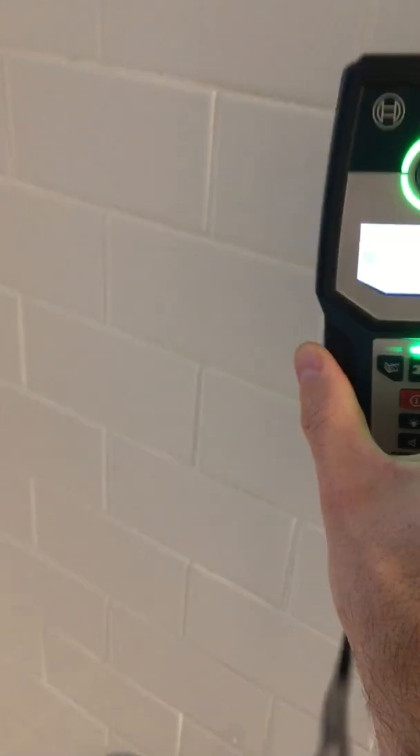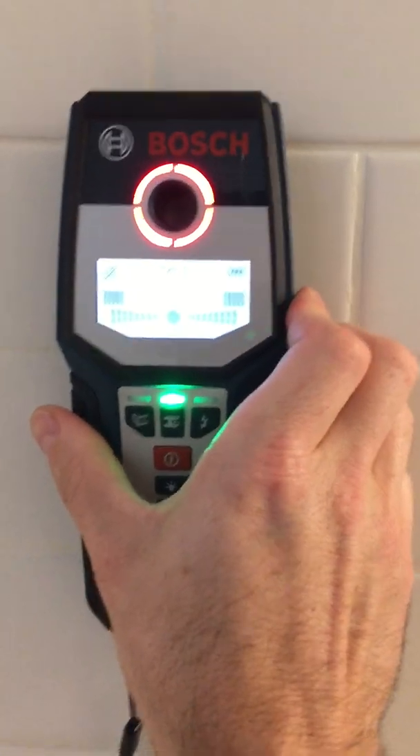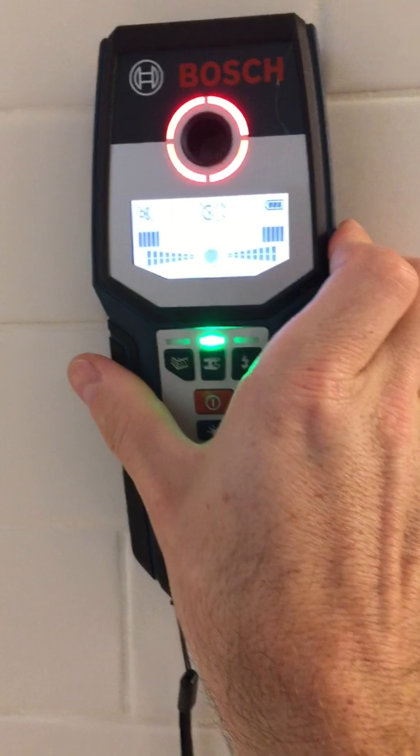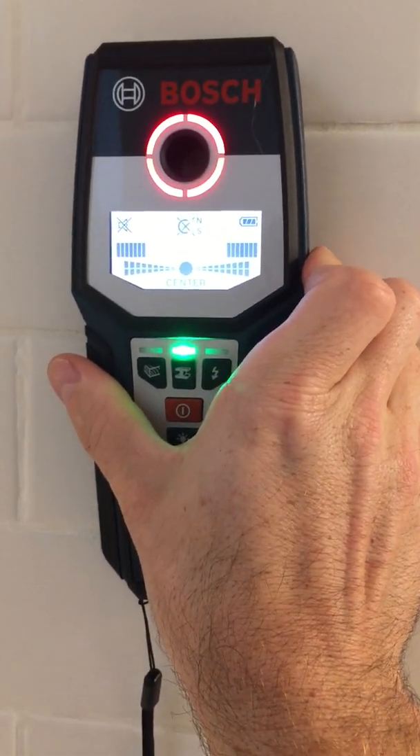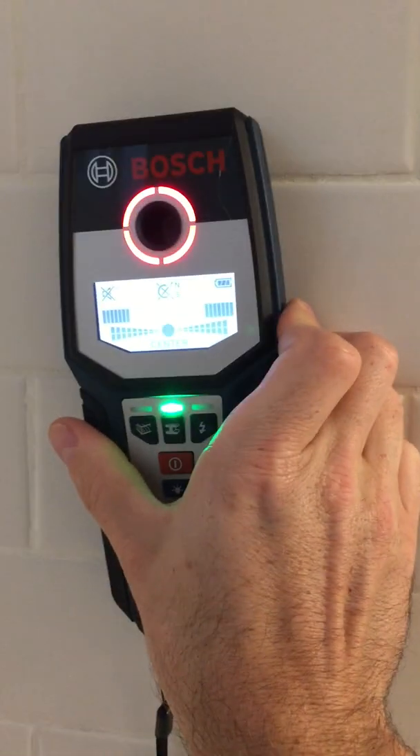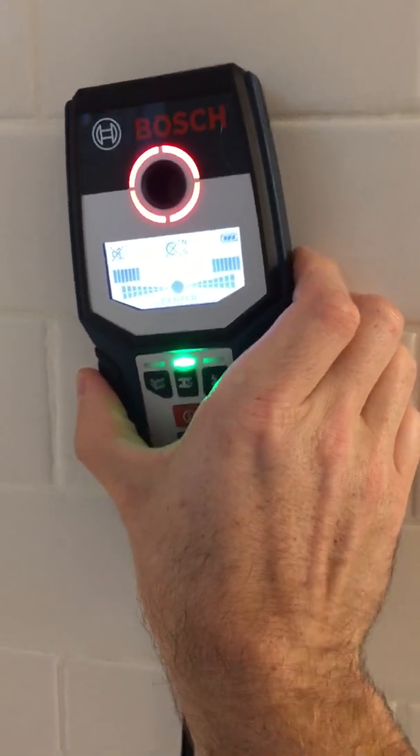I'm going to switch it to metal mode now and go over the shower here. See the valve there — there's a copper pipe centered back here. Let's see if we can find it. There we go — it found a non-magnetic metal behind there centered. There's my shower valve. It's found the copper pipe behind there. It does a great job with that.